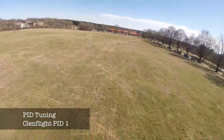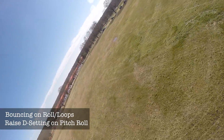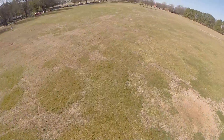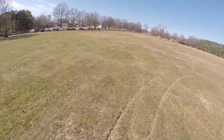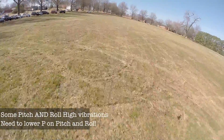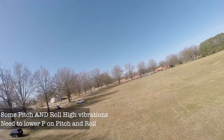Right here you're going to start noticing that I'm getting wobbles on bounce back on my rolls and my flips, and that's due to a D setting. I need to raise it to get rid of that and have that snap dialed-in feeling when it locks in on a roll or flip. Bounce back means it's too low and you need to raise it. I also have high vibrations on my pitch and roll, and that means my P setting is too high — I need to lower it to get rid of those high oscillations.